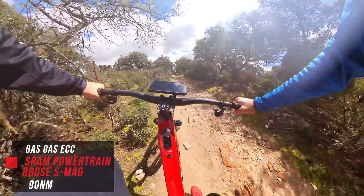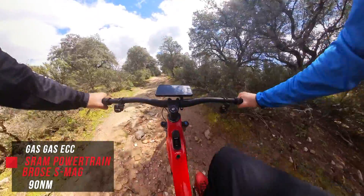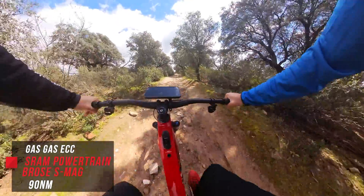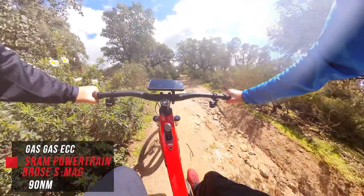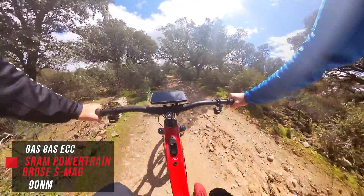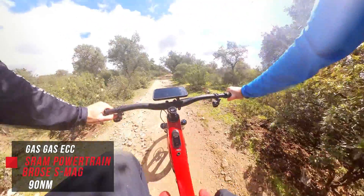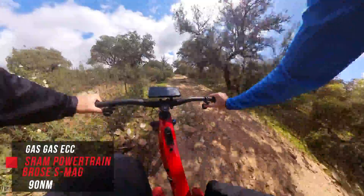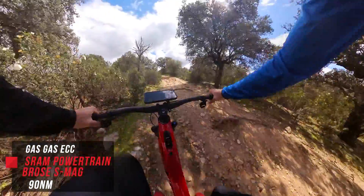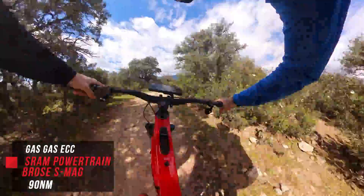Now we're on the Gas Gas with the SRAM Powertrain with the Bros Mag S. We're starting off in Range mode because you can't turn the system off without turning the whole system off. Now up to Rally… and now back down.